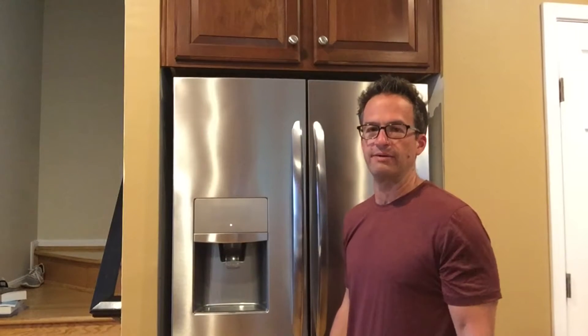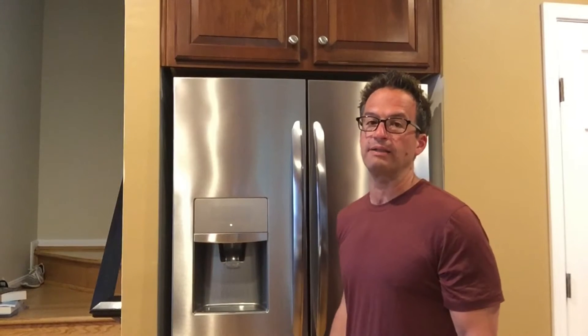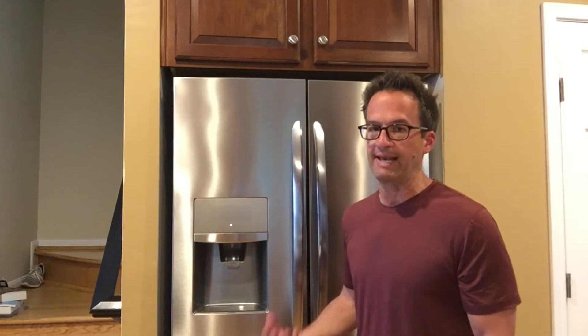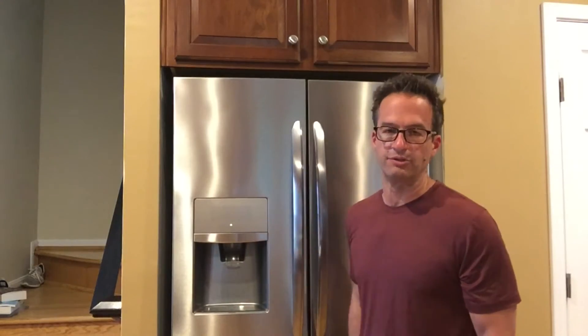Welcome back to another edition of Dad Does Videos. We're here in our kitchen standing in front of our refrigerator where I wanted to talk today about how to replace the gasket or seal on your refrigerator door. It's super easy — you do not need to call a service technician to do this at all. We have a Frigidaire French door gallery refrigerator and I'm going to show you how to replace that gasket on one of the doors.